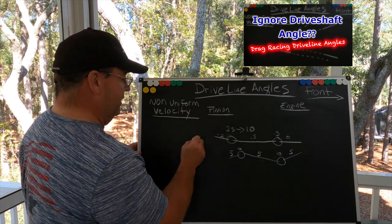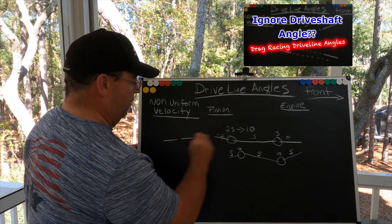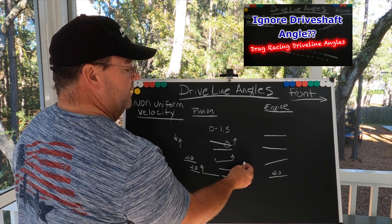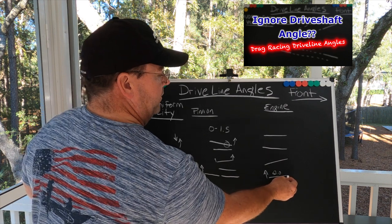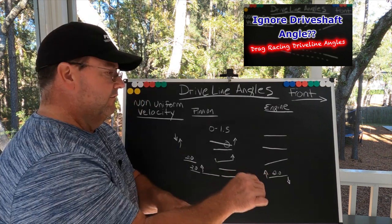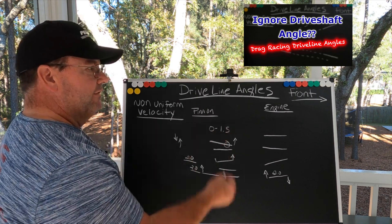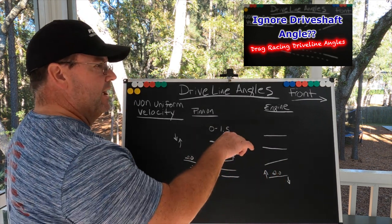At the end of the day, I'm trying to get the engine and transmission centerline, the driveshaft centerline, and the pinion centerline all in a straight line. On a radial car, as the chassis comes up and separates, it's pulling the back of the transmission angle up and driving the front angle down. Take a look in the description at the video of that drag radial car — look at the working angle of the driveshaft and the pinion, and the chassis dynamics at play on a big tire or radial car and how that impacts angles.